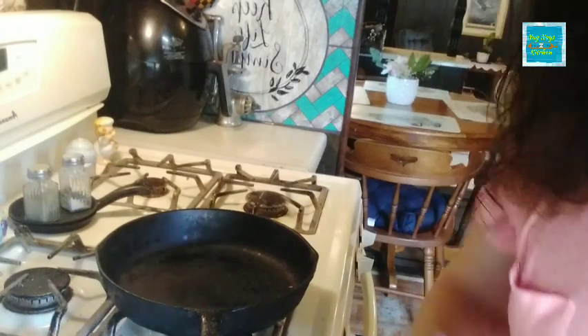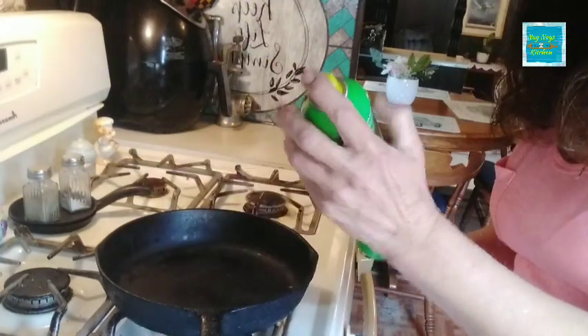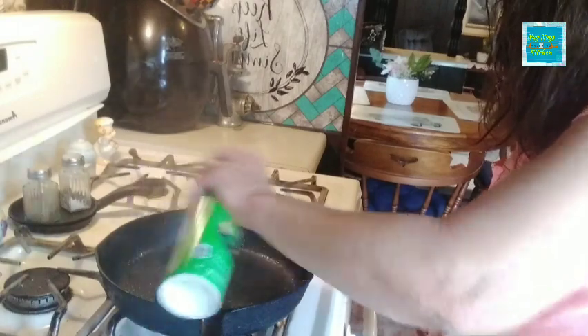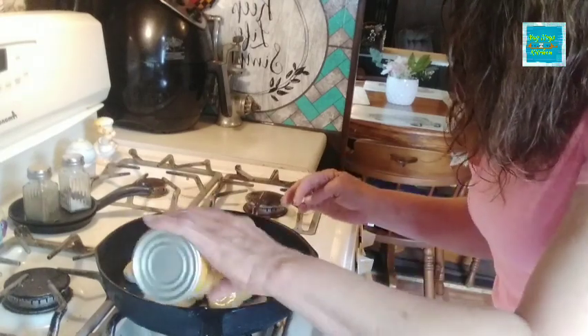It's pretty easy to put together, and you can use a casserole dish or I'm going to be putting it together in my cast iron skillet. First off, I'm going to spray it with some canola oil. Now I'm just going to take some of the canned potatoes that I've already strained and put some of those in the bottom.